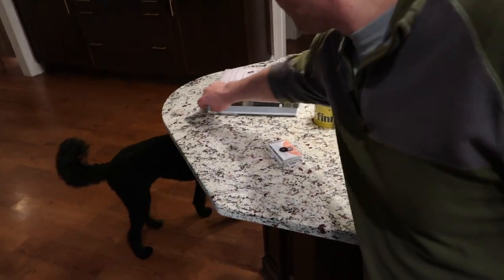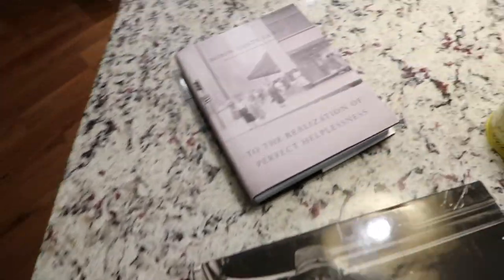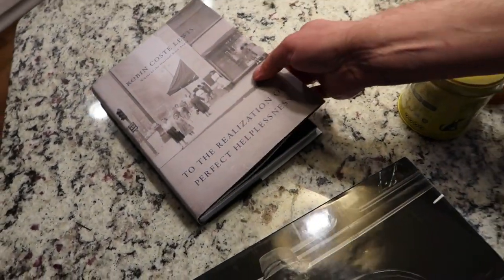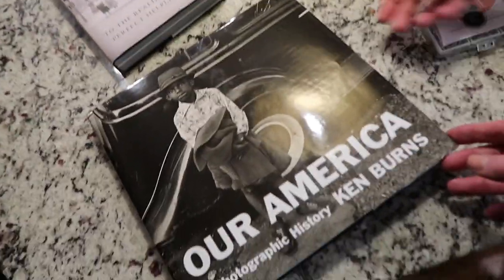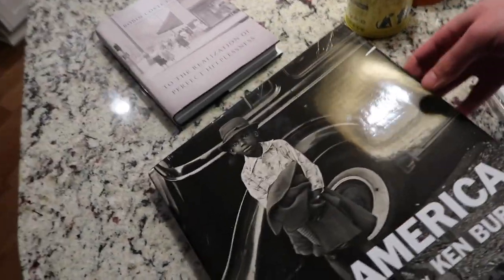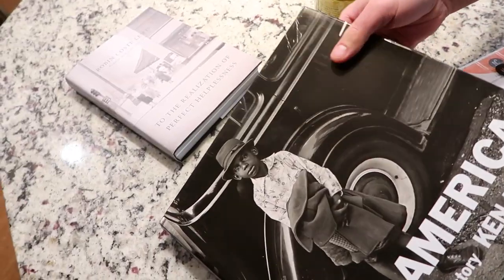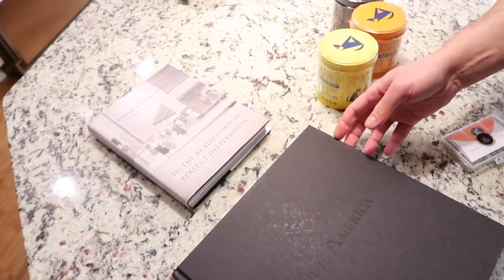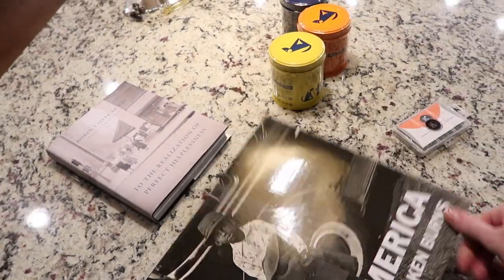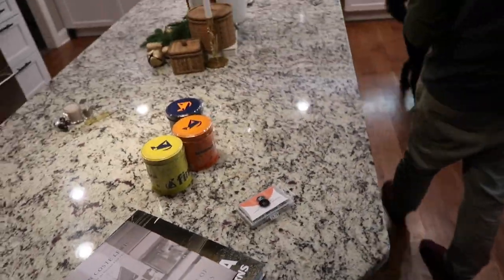Steven got us coffee table books. This one is called To the Realization of Perfect Helplessness — it's a poetry and photo book, it's really good. And this is Our America by Ken Burns — he does all the PBS documentaries. These are very good to have on your coffee table. I love a solid black cover. So when you come to our house, on the couch, you can read poetry and look at photographs. I also have some styling books.